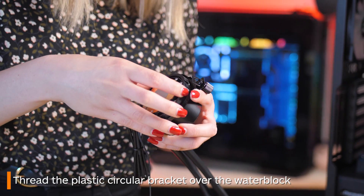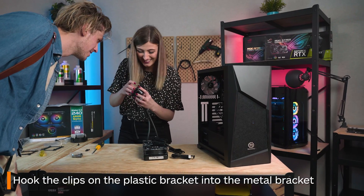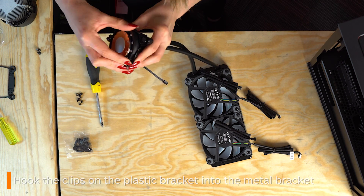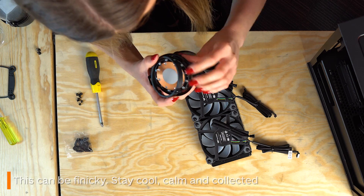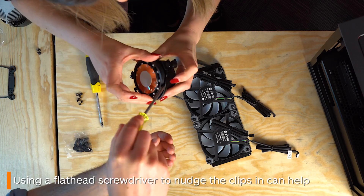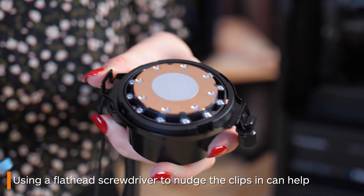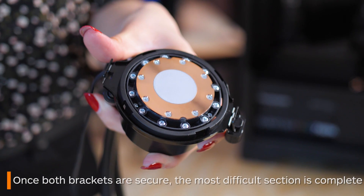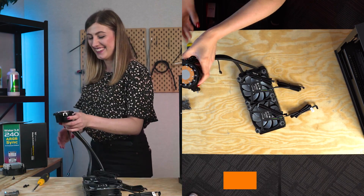Now this is where the fun slash pain begins. You must line up the four sections with the first bracket and tuck them under it. Don't be worried if this takes a little while and there's a lot of frustration. A pro tip is to grab a flathead screwdriver and use that to help nudge them under as they can be super finicky. You'll be able to tell once all four have slid under properly as the brackets will be fixed in place around the water block.